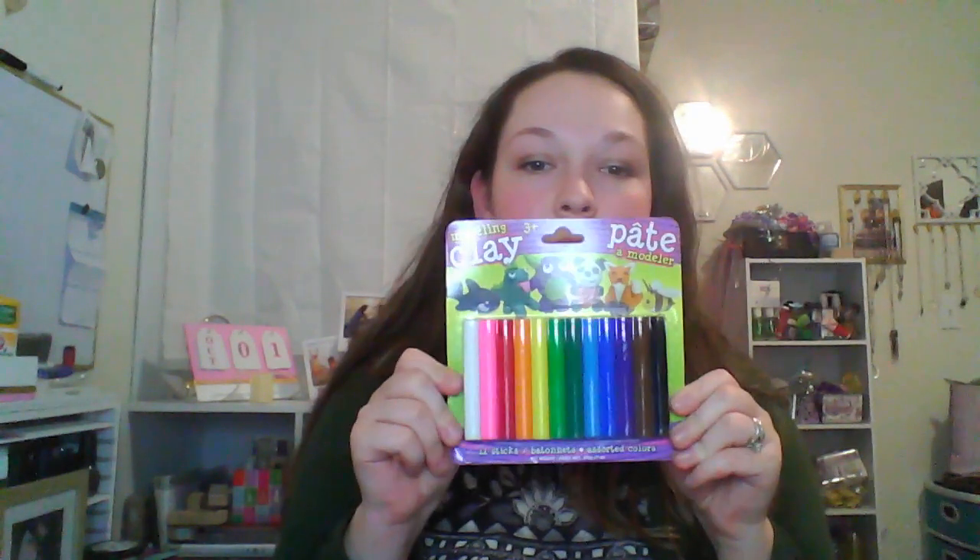I mentioned in another video that I got the Crayola clay — one ounce for a dollar. And then at this other Dollar Tree I found the modeling clay. You get 12 assorted colors and it's seven total ounces for a dollar. So it's a much better deal, especially if you don't care what color you have.